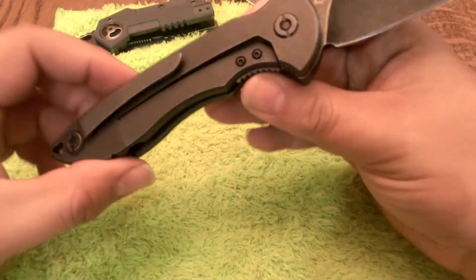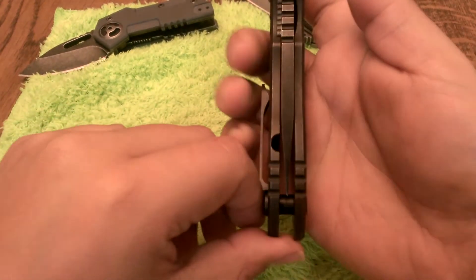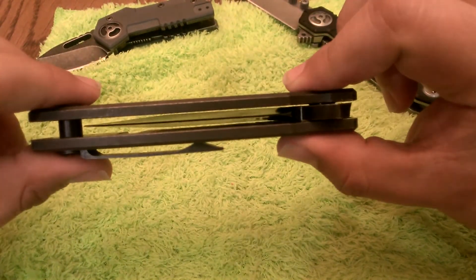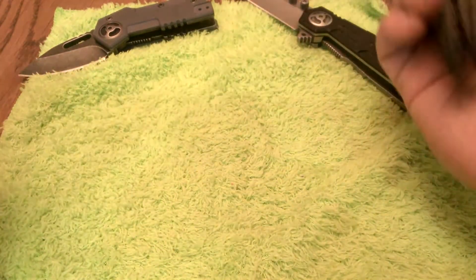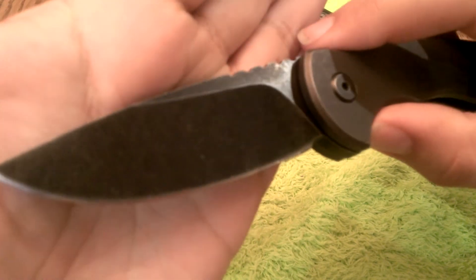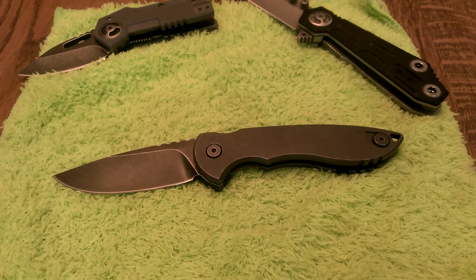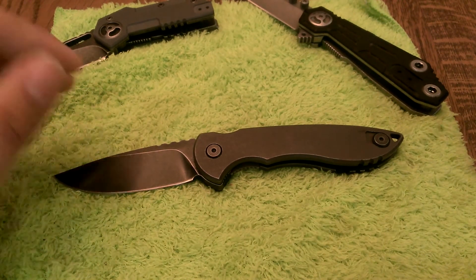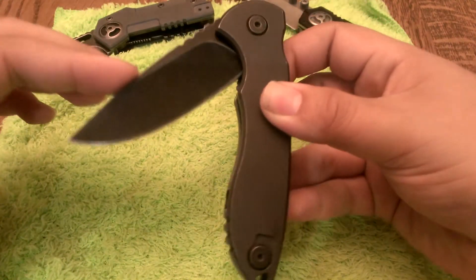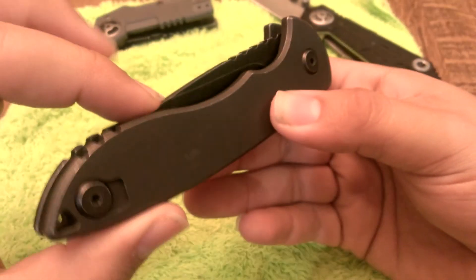USA made blade. CPM 154 steel. Titanium frame lock. Perfect centering — you can check that out. Everything on this knife, just right out of the box. Impressive. I'm tempted to get another one — I just have two of them. The Blade HQ version is supposed to be a little different; I think it's a stonewashed handle. If you have any questions about this knife, feel free to ask. This is the QSE7 Spicoli from Quartermaster Knives. I'm glad I waited for this one. Awesome. Thank you.